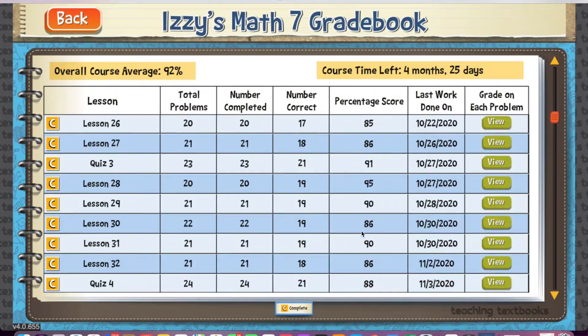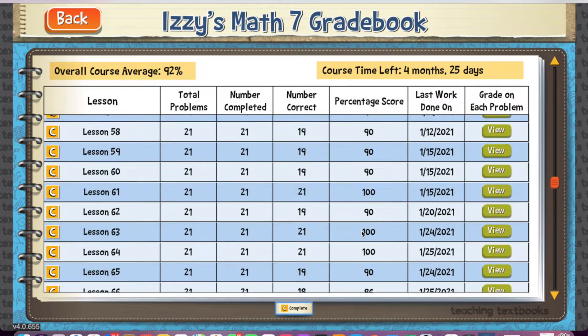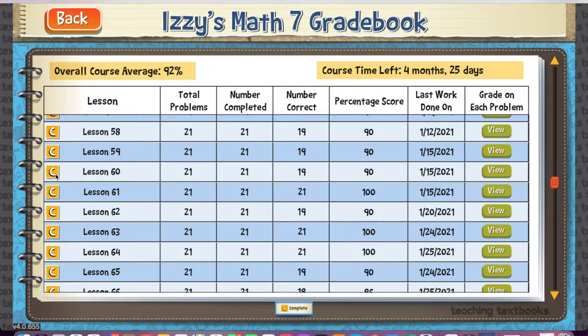If you look at the gradebook, you can see the lessons and quizzes or tests that have been assigned. You'll see a little box with a C right next to it if the lesson has been completed. Moving to the right in the different columns, you can see how many problems were in the lesson, how many they completed, how many they got correct, and a grade assigned. I love that you can see where they're at at a glance. Teaching Textbooks makes it very easy to see if they have completed an entire lesson, and they've been great about listening to customer feedback and making those changes.